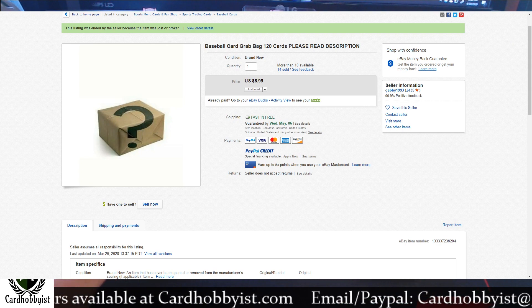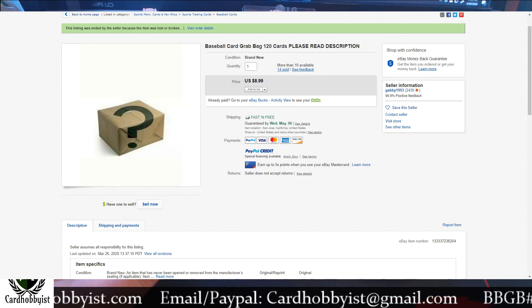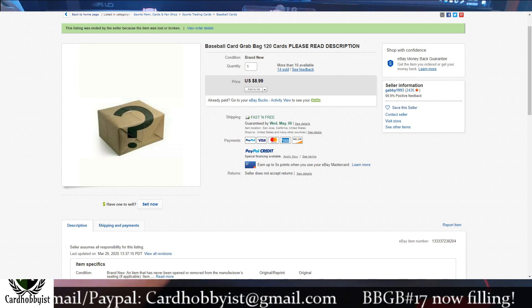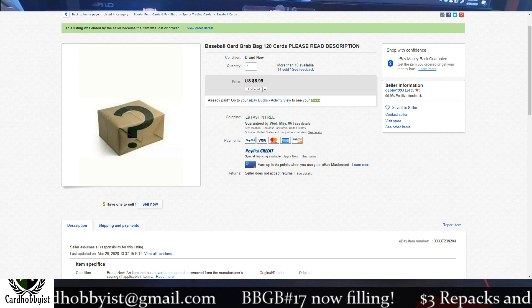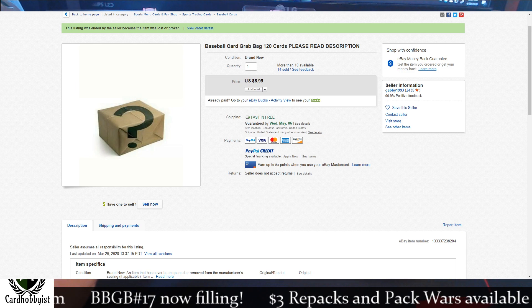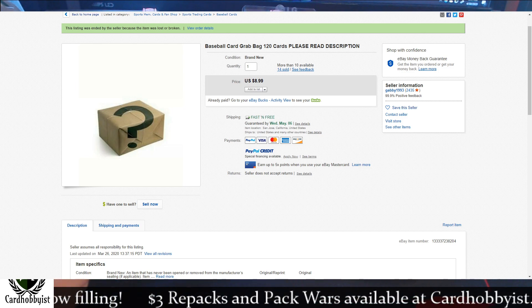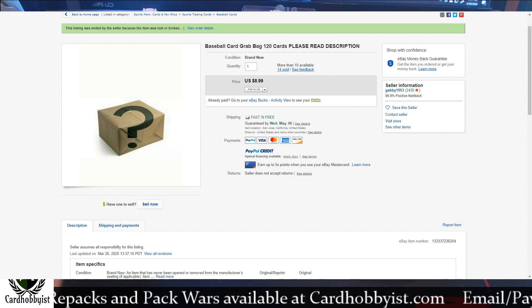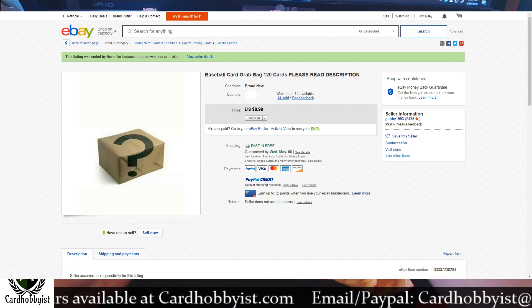I noticed this seller, just after I purchased this listing, the seller took down this listing. As you can see, it says this listing was ended by seller because the item was lost or broken. So I guess I got the last pack of this grab bag. The seller does have a football grab bag on, so if this one's any good, I may go ahead and buy the football grab bag as well. It was $9 for 120 cards, and that is shipped — no extra cost for shipping.